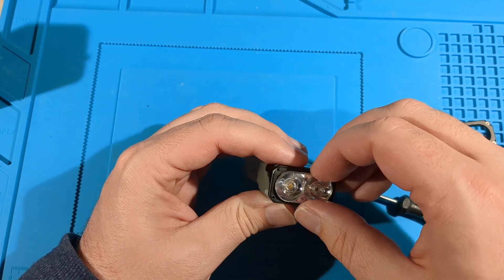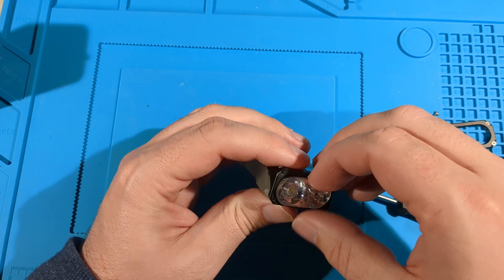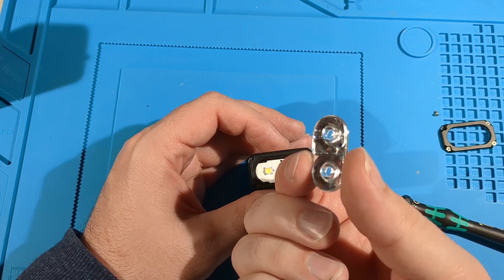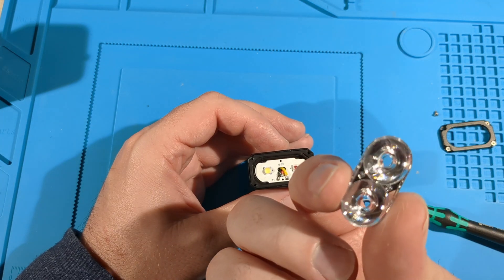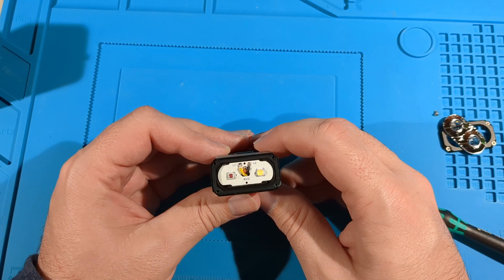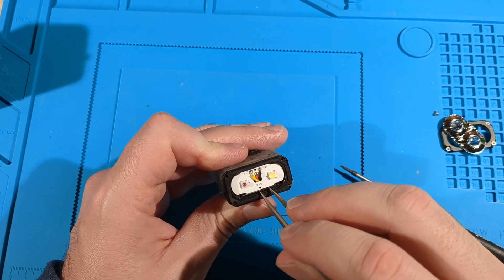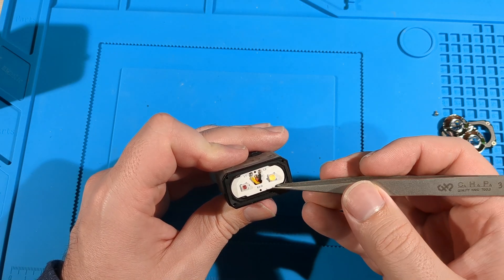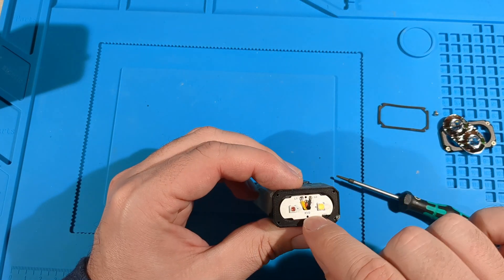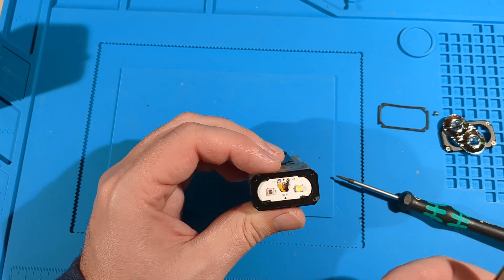If I lift this up I might be pulling the MCPCB off the shelf, which hopefully is thermal-based. This is the TIR slash reflector. We've got the red and the white emitters. I'd like to know if there's thermal paste — and yes, it's got thermal paste. I'm smudging it all over my fingers and everywhere.